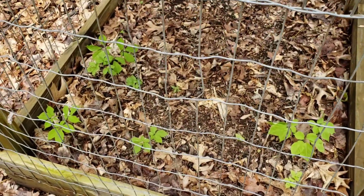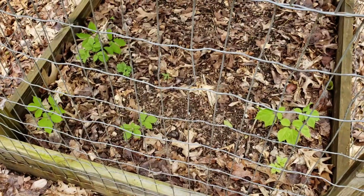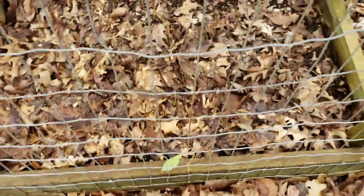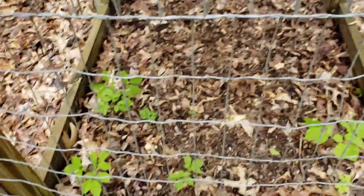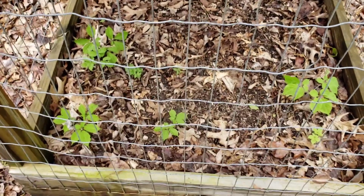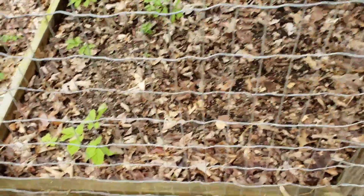That's probably gonna do it for this little update. I may take another clip in a few days. On second thought, I'm probably gonna put in the video clip I did on the morel mushrooms when I dug the area up and put them inside it. So that'll probably be it for this video — our first update on my ginseng pen, well, ginseng slash mushrooms now. If you like this video and want to see more, remember to subscribe and hit the bell notification so you never miss a video.